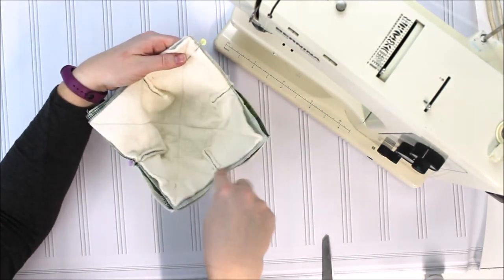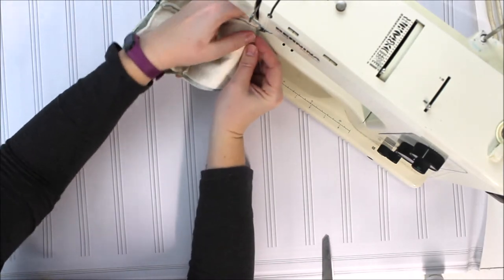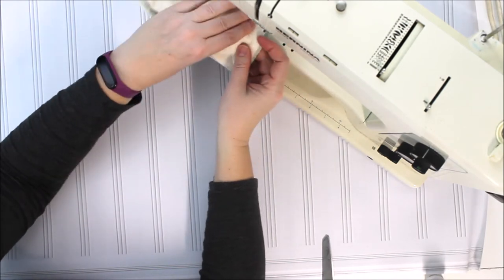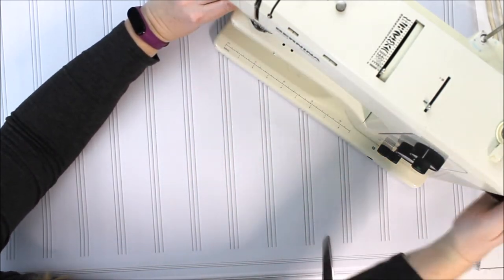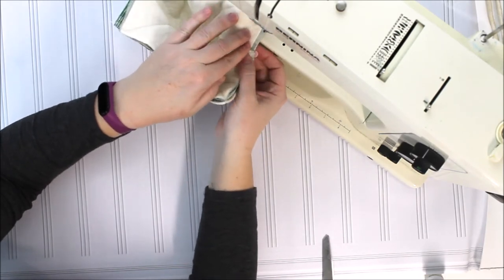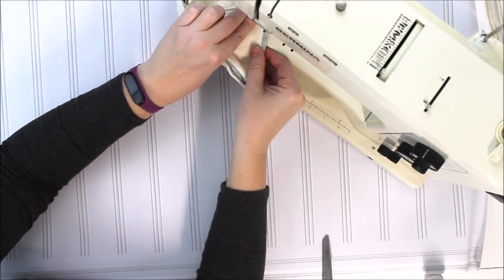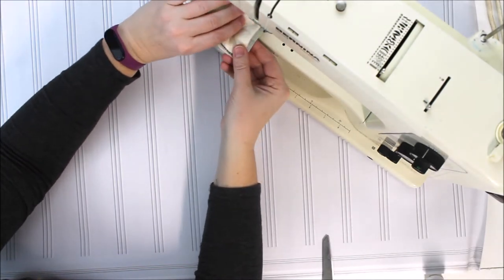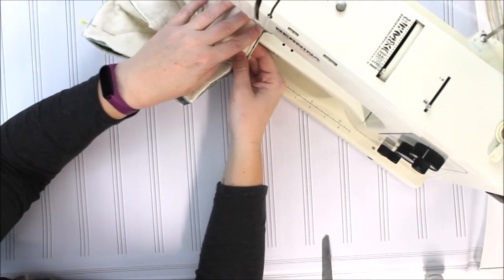Now we're going to sew around our cozy. We're going to leave an opening at the edge so that we can turn it right side out. I'm starting in the middle of one of the sides just before my darts to give me a running start. When I get to a corner, I'm going to put my needle down, lift my presser foot and turn, and then put my presser foot back down. That's going to help so that my bowl cozy corners are each nice and sharp. If you want really crisp edges and corners, putting your needle down and turning the material is the best way to do that.